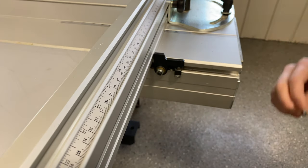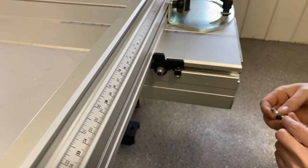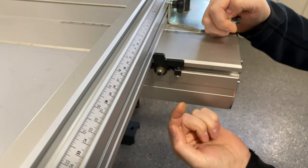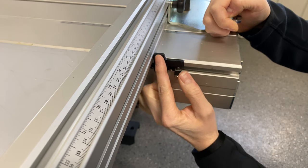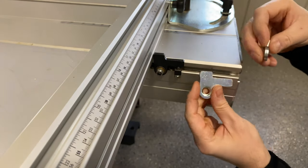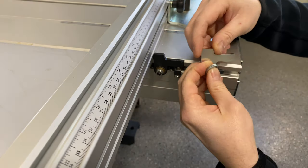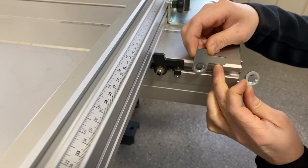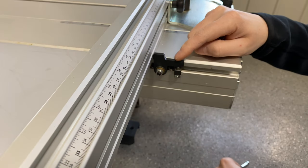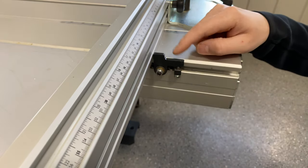I want to review the different cross cut fence stop options. This is an upgrade version available from Felder — you may need to call them rather than ordering online. The upgrade eliminates all play in this assembly and uses a threaded screw to position the lever, so you can make very fine tilt adjustments. The previous version looked similar but had a bit more play and used a cammed bolt instead of a threaded one to move the lever up and down. I feel I can make smaller incremental changes with the threaded connection, so this upgrade is worth getting if it's in your budget.